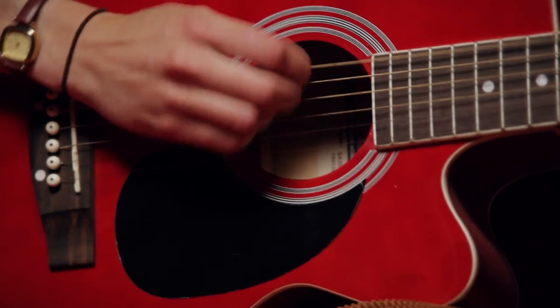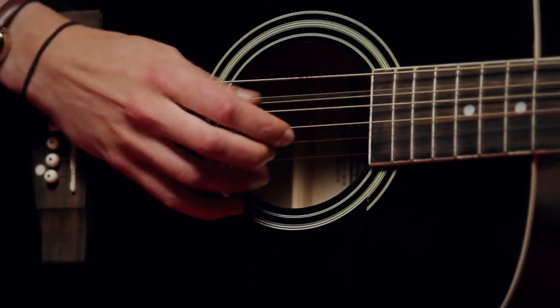It also comes in a wide range of colours. It's a guitar that's great for beginners and for intermediate players and for myself. So come check it out today and get playing!